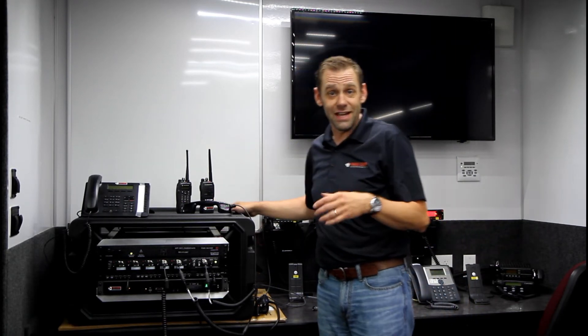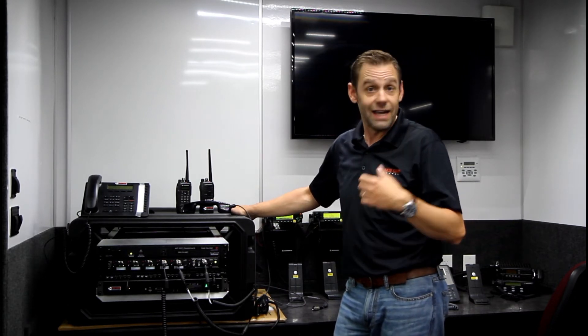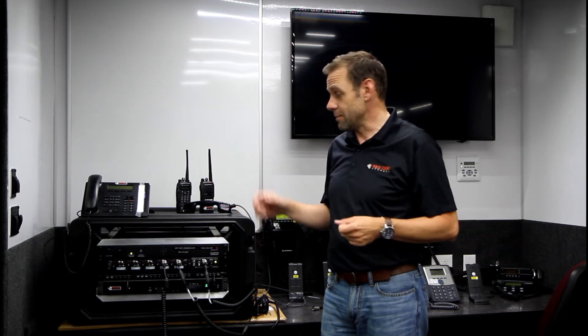On the internet side, same thing — it runs on dual LTE with redundancy. So if you're on AT&T and AT&T falls, or you're in an area that AT&T doesn't have coverage but Verizon does, you have both SIM cards at the back and you can operate through there.